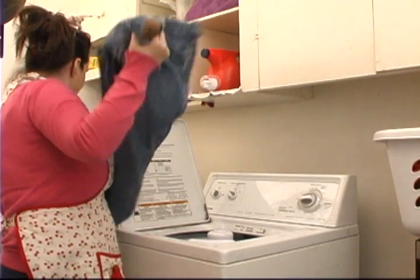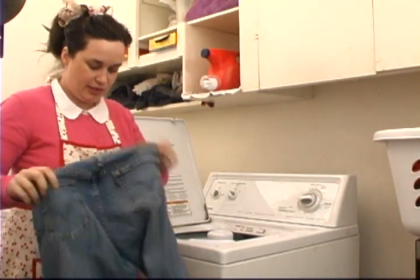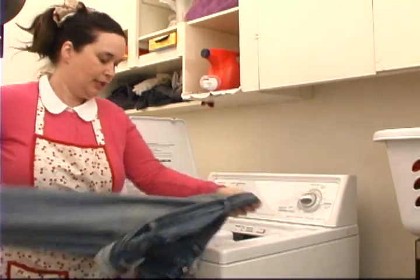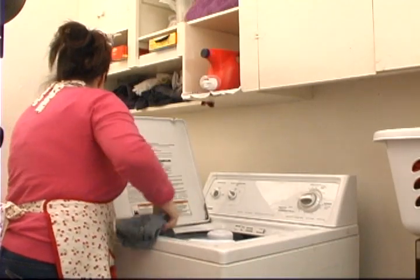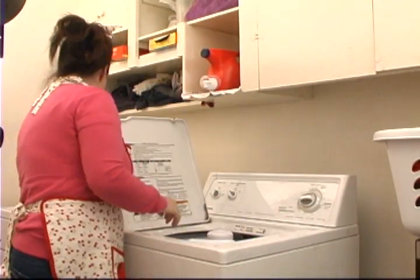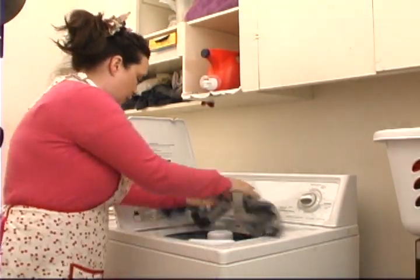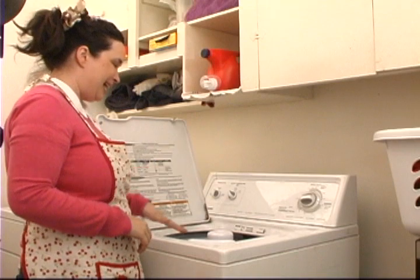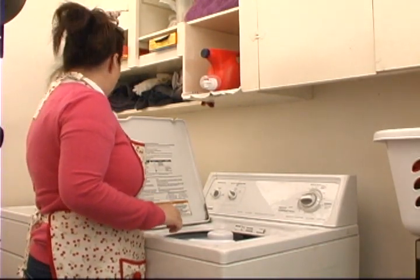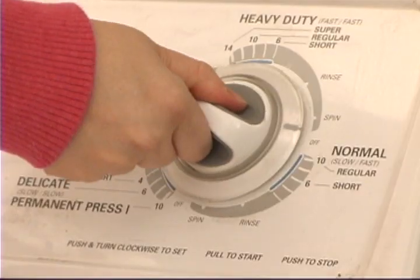Shake everything out and make sure it's all ready to go. So there we have a nice medium size load. Now you're going to look at your machine settings.